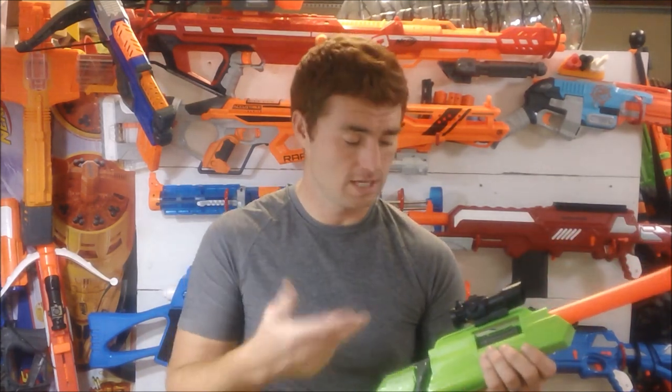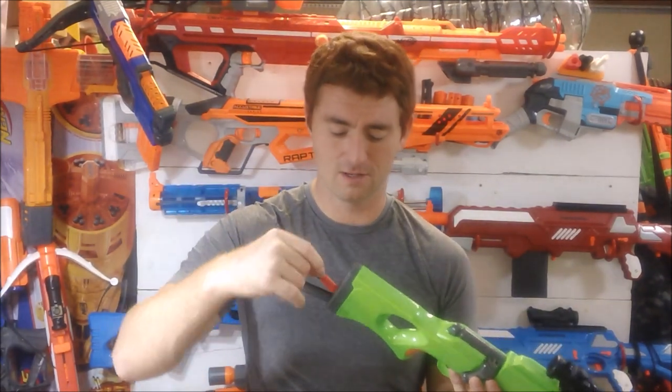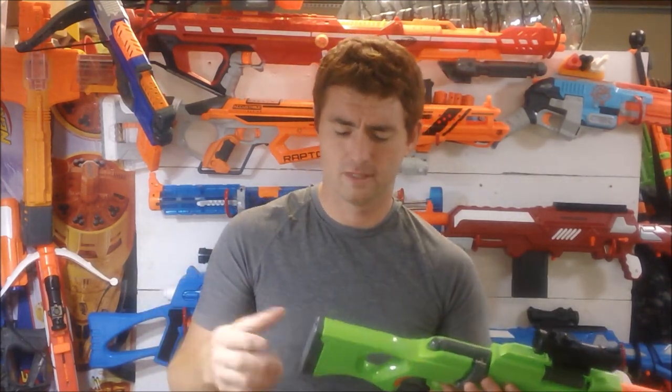Two ways to load — same result. It's a very simple blaster overall. One little hidden secret is that it has dart storage in the back. I've got some Precise Pros back there right now after testing, and kids love that — it allows you to store some darts so you're not just one and done.